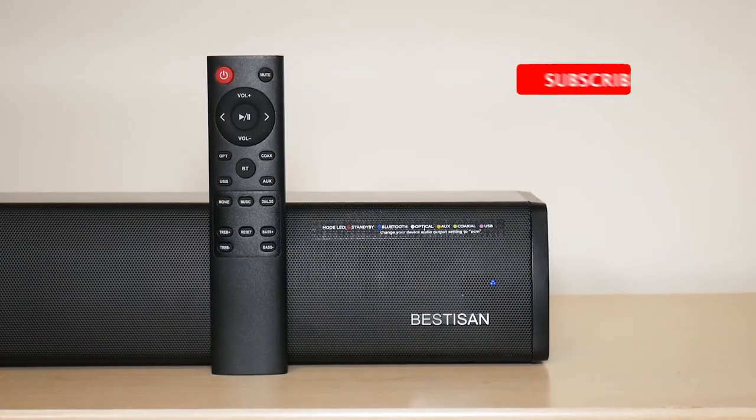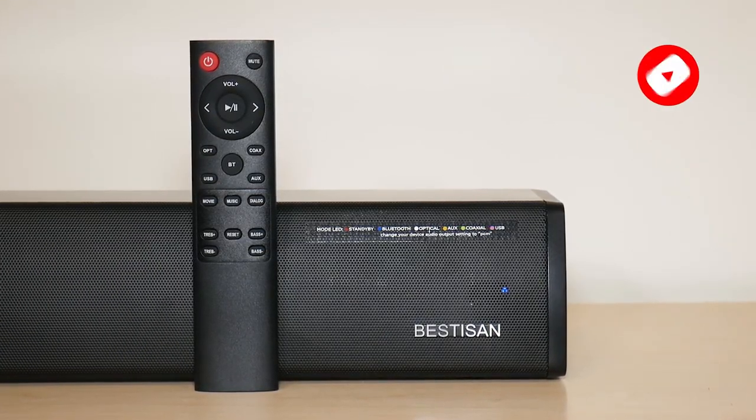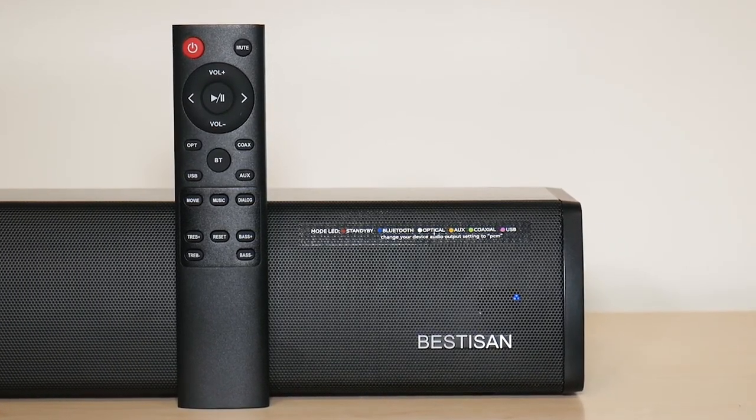So this was my unboxing and review for the Bestasan 24-inch soundbar. I hope you enjoyed the video. If you did, make sure to like and subscribe. And if you have any questions, leave them down below — I'll do my best to answer them. I hope you have a great day, take care.